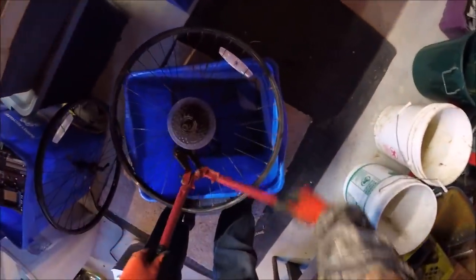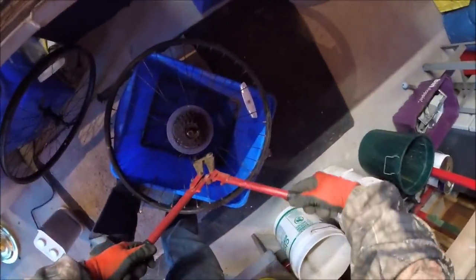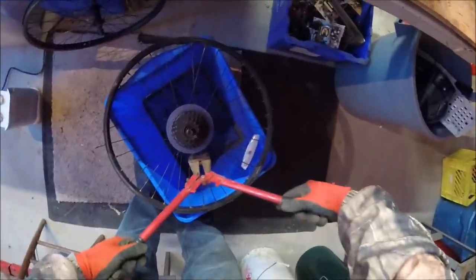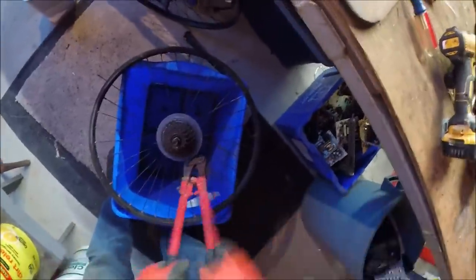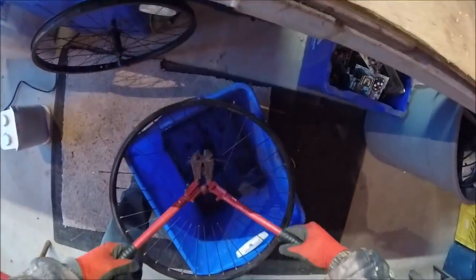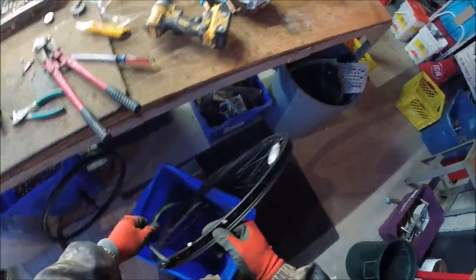So we're going to strip this. Bolt cutters work good, but don't buy a cheap bolt cutter — buy a good one. Because the last one I bought was Ridgid, but it was crap. I know Ridgid is usually a good name, but this one was a piece of junk, and it wasn't cheap.